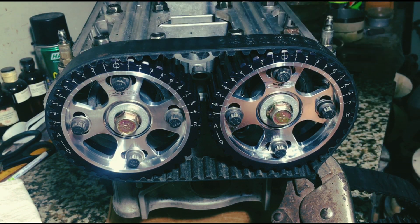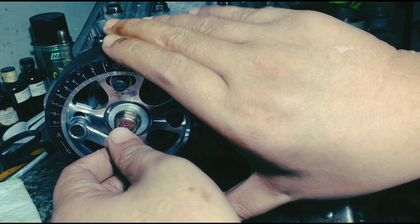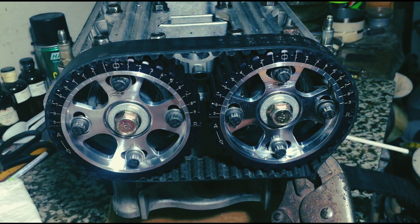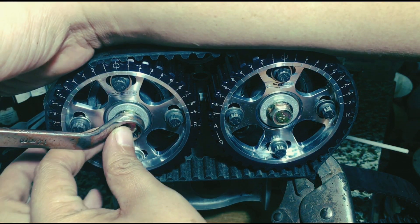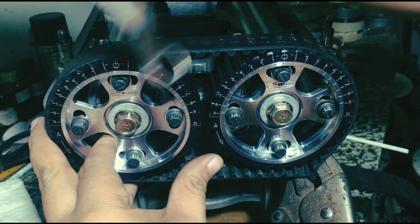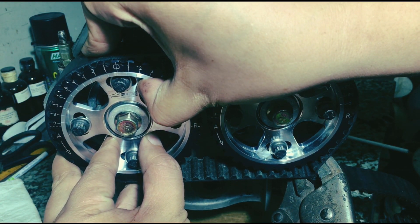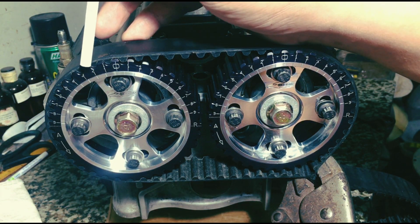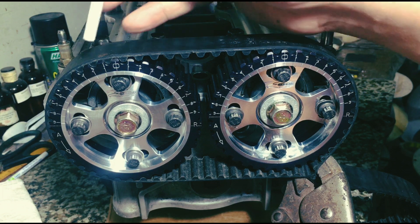On the exhaust side, it's the same — it's on zero. We're going to try to advance it two degrees just to be safe on the valve-to-valve so we can show you the clearances. We have to align the number two degrees on the line to the inner. There — it's advanced two degrees. You can see zero is no longer aligned, so it's advanced two degrees.